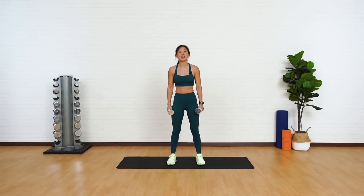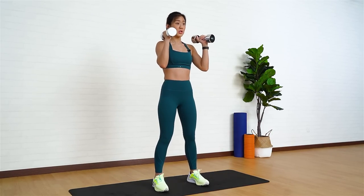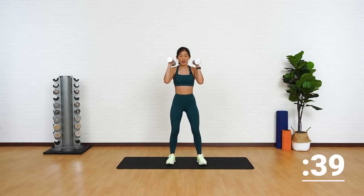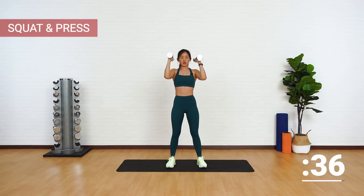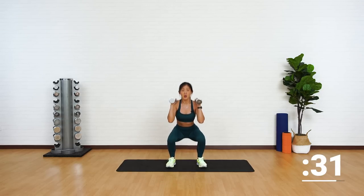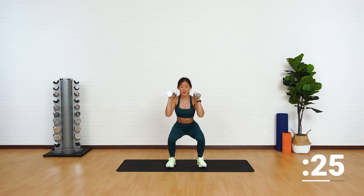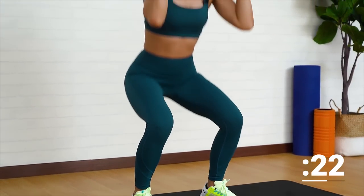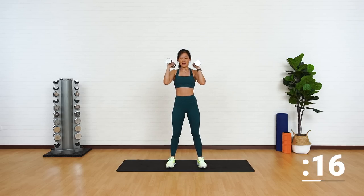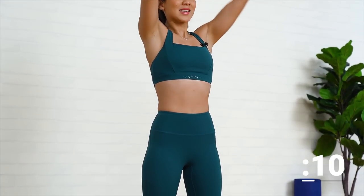The first workout is going to be a squat with a press. Place the dumbbells just by your shoulders. All you want to do is squat down, and as you come up, push your arms straight up into a shoulder press. Good job. Remember, nice and controlled movement. Avoid using too much momentum. This is a full body strength training workout — we're working on the entire body using compound movements. Press straight up, back down, and remember to breathe out as you press the dumbbells.